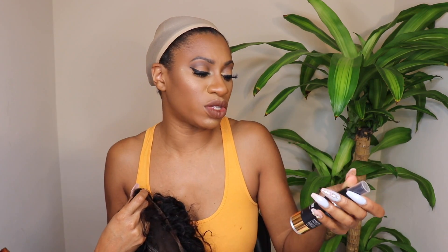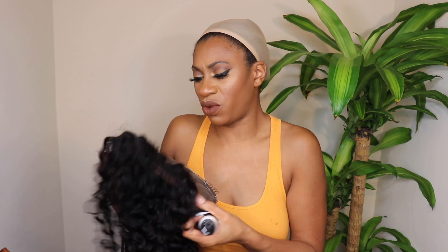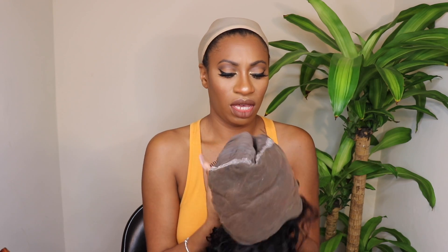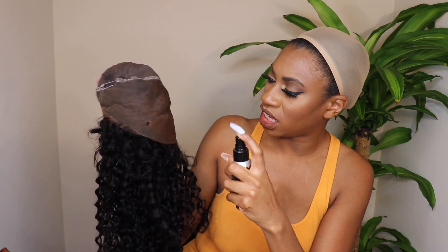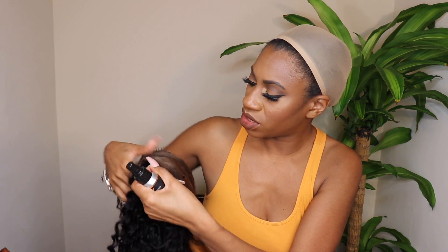I'm going to use my lace tint spray — this one is from Wig Extensions and I use the color Golden. When I do this I usually flip the wig inside out, especially with this much closure space. Wherever you see the frontal is where you want to spray, or just spray where you know you're going to part it. I try to spray two times in each area as I move around the wig. The more you spray the more it builds up and gets darker, and since it had a gray cast I definitely wanted to give it more of a brown cast.